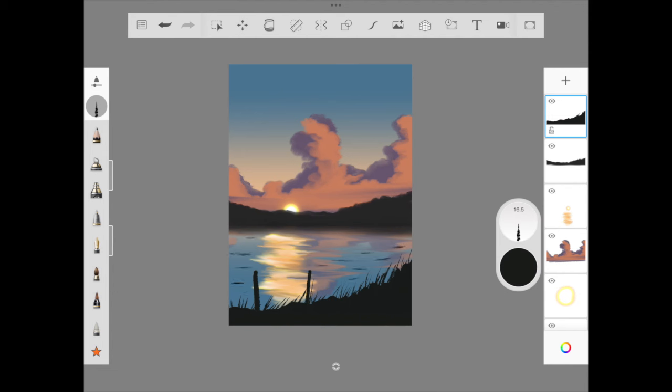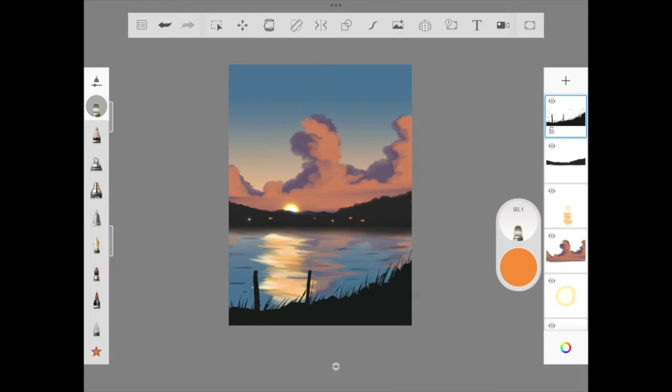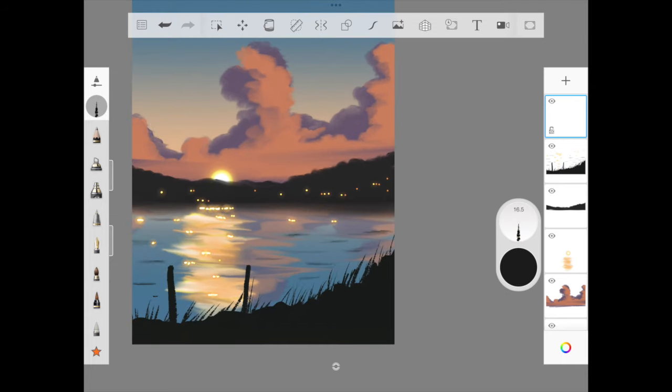We continue adding shadow to the sea by adding a few strokes of color to make it look like an evening sunset sea shadow. Then we use a blunt brush to slowly blend it across. Next, we use the glow pen to add what looks like distant buildings, and add a few more highlights in the sea — some dots along the shiny sunset view.